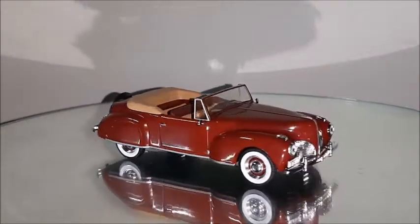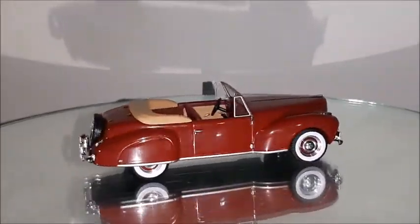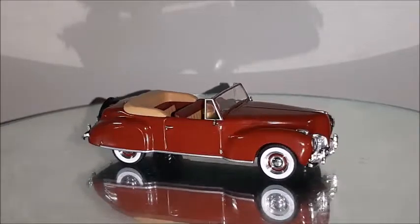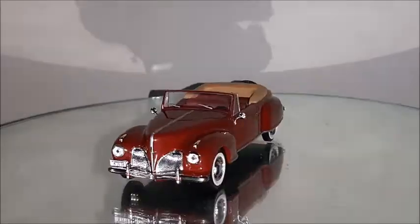This car is made in a 1:43 scale. The 1:43rd scale is known as a European scale, and this car has a lot of detail at that size. So we're going to take a better look at it right now.